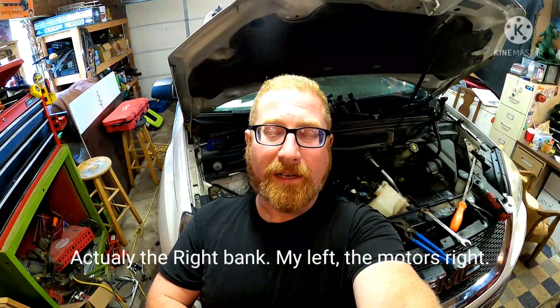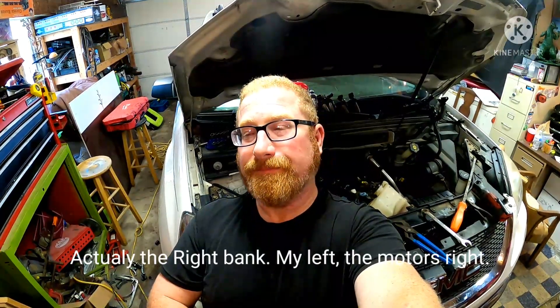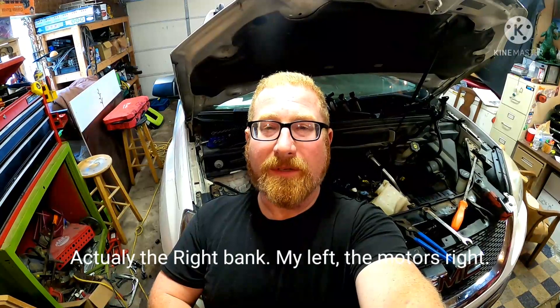I'm back into the high feature 3.6 VVT motor on the Acadia again. I needed to replace a cam phaser. I was hoping I was going to be able to do it with the timing cover on, but after I got into it, I found out that it had a stuck timing chain tensioner that was causing slack in the left bank, so I wound up having to pull the timing chain cover for that.